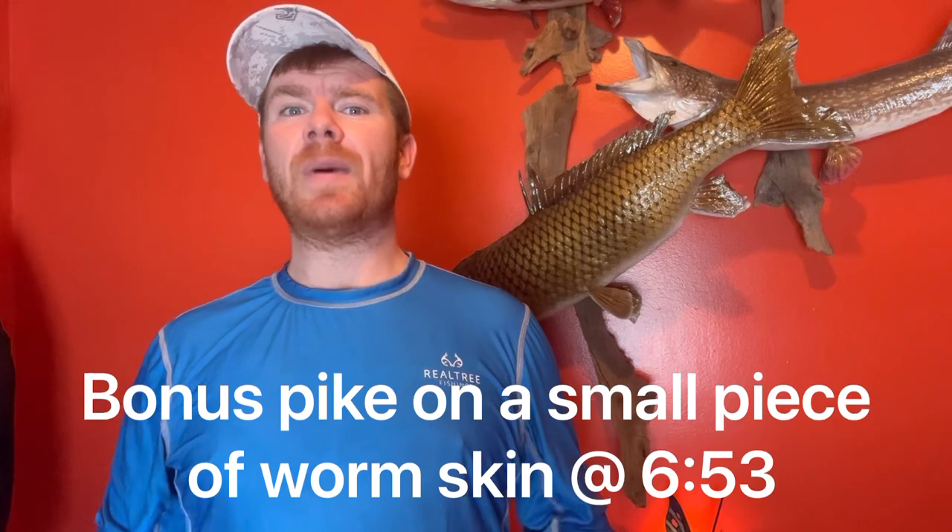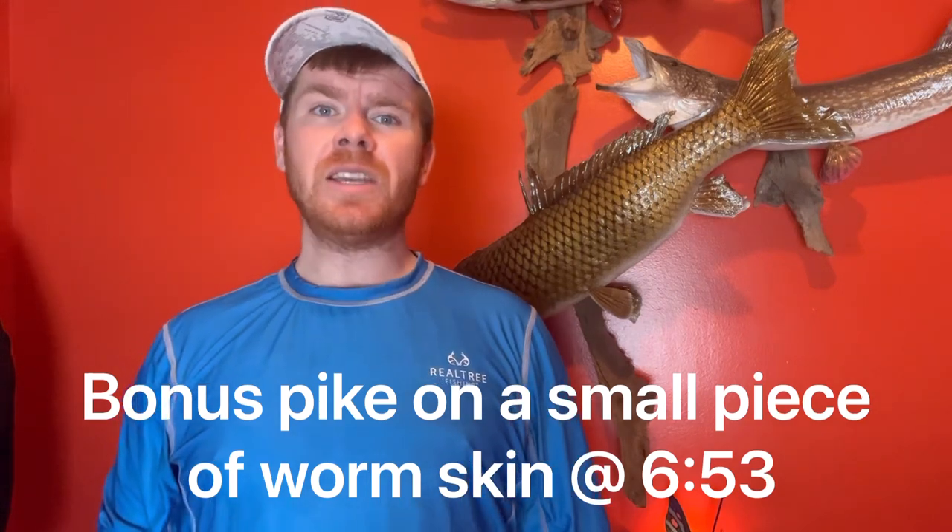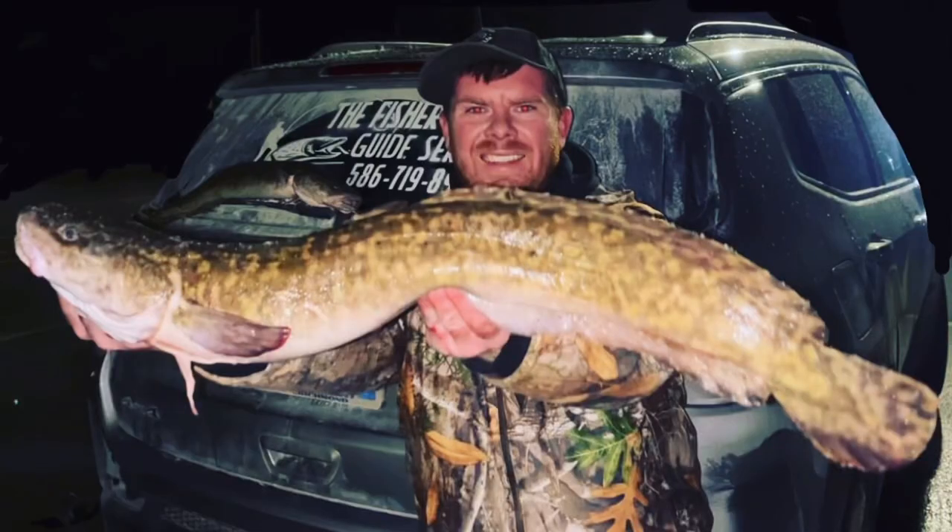Before I get into the lure, I want to mention my guide service. Right now I'm doing east Michigan shore fishing trips for burbot. The trip cost is $250 for one person and $50 per additional angler. To get the fastest response, text 586-719-8935 or give me a call. I recently lost connection to the Fisher Brad Guide Service Facebook page, so please send me a message at Brad Dyer on Facebook on my personal page, or send me a text to book your trip.